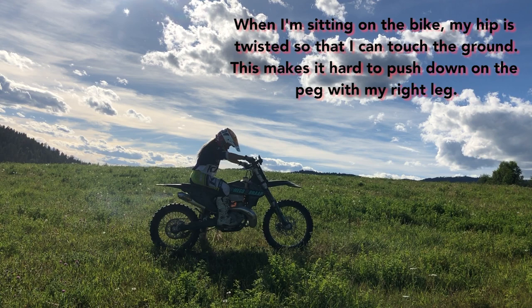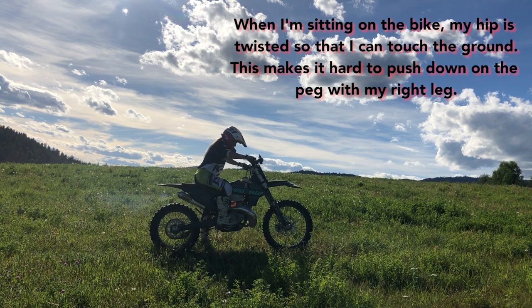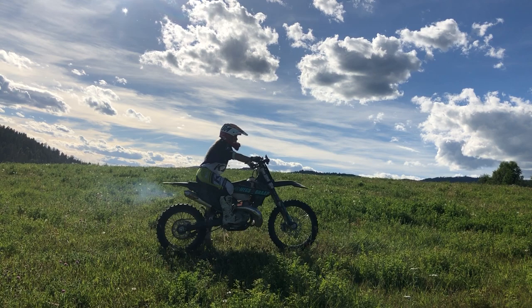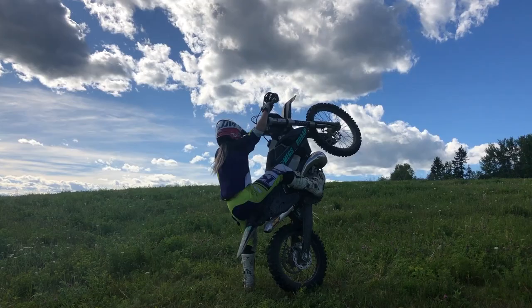But I am barely able to touch the ground while sitting on the bike, and I find this very difficult. What I do instead is lean forwards and compress the forks — this does not weight the rear end at all — so I throw my weight back over the rear tire as soon as I get on the gas.